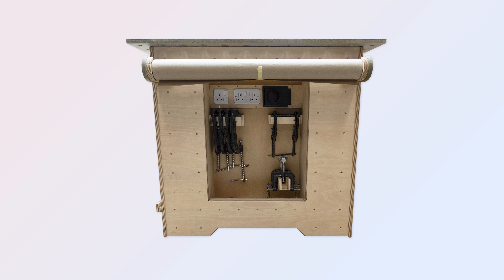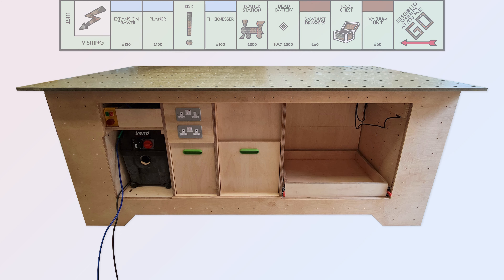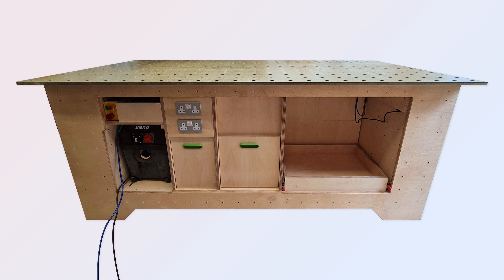Round the back is mainly the service side with the sawdust drawers and the vacuum unit, but I do have here my light blue expansion drawer. My current thoughts are to build a scissor lift on it and use that to lift a planer thicknesser to bench height. The drawer locks in both the closed position and the open position for safe lifting.